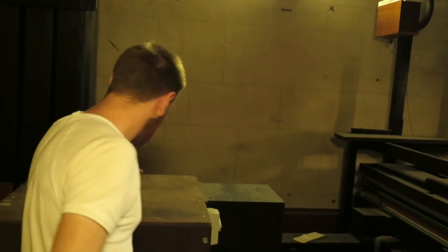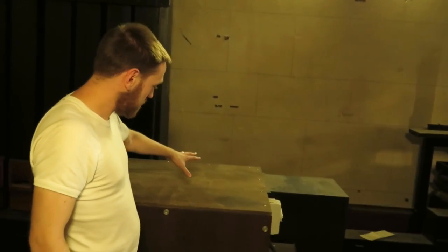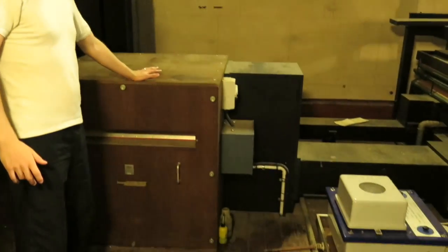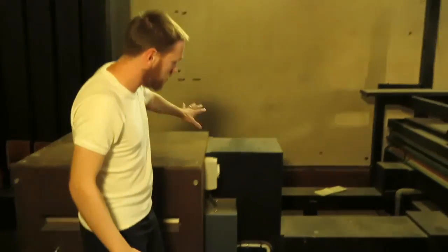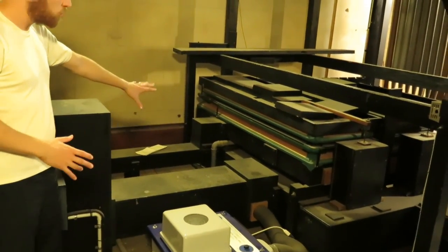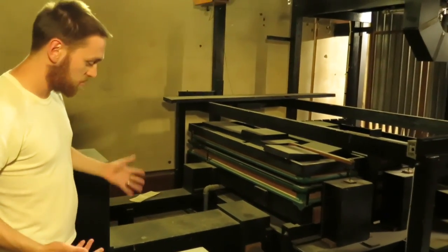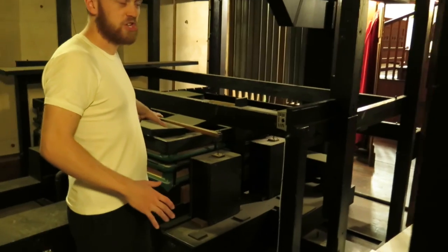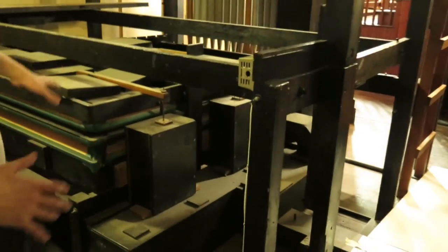We'll come through here and go through one of the organ chambers to get to the console first. You can see in here that we've got a big blower, and basically that supplies wind for the instrument. As you can see, there's a lot of wind trunking made out of big wooden pipes, and that basically takes the air to these bellators, which regulate air pressure and provide air to the rest of the instrument.